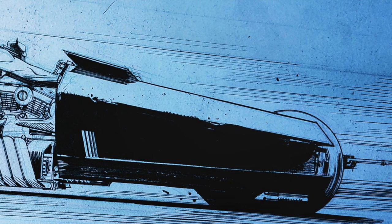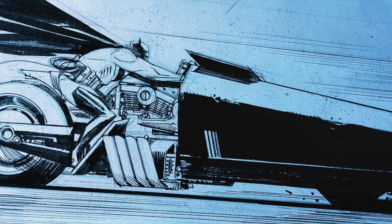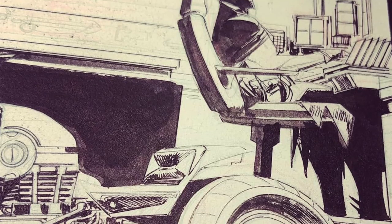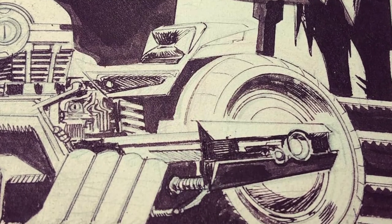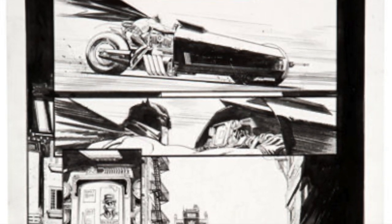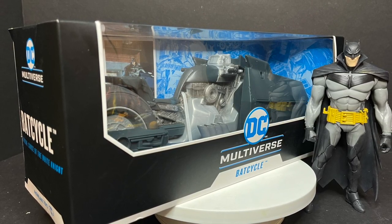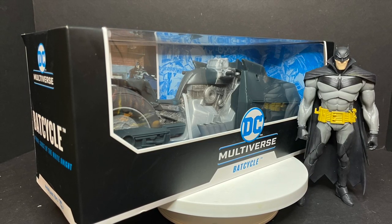If you haven't checked out any of the Sean Gordon Murphy Black Label Batman White Knight or Curse of the White Knight books, do yourself a favor — just for the artwork alone it is very cool. This bat cycle definitely looks like it drove right out of the artwork; it is spectacular, and I'm really excited to see how my Batman White Knight figure sits on top. Sit back, relax, grab a nice hot cup of coffee — this is a look at the brand new DC Multiverse Batman Curse of the White Knight Bat Cycle by McFarlane Toys.